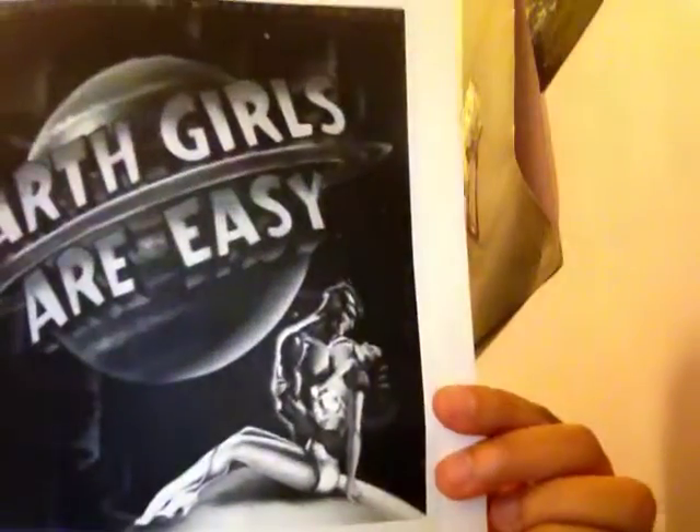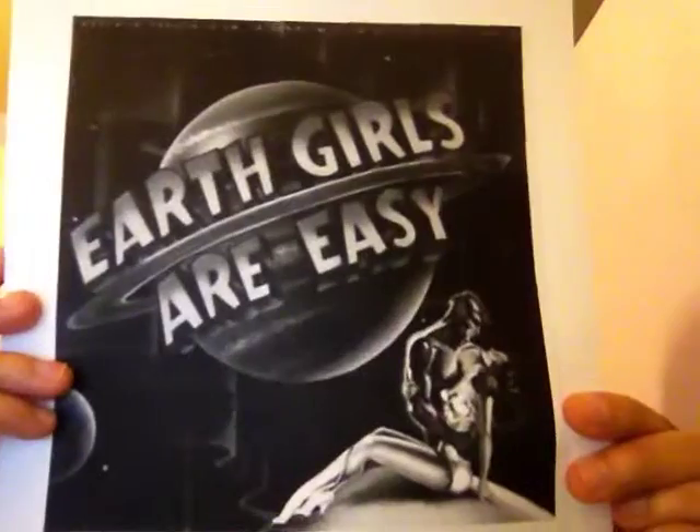I can't take credit for this awesome idea. I got it from a movie called Earth Girls Are Easy. It stars Geena Davis and Jeff Goldblum — that hunk of a man. In this movie, there's a scene where a character puts on earrings that are made from her dad's credit cards.